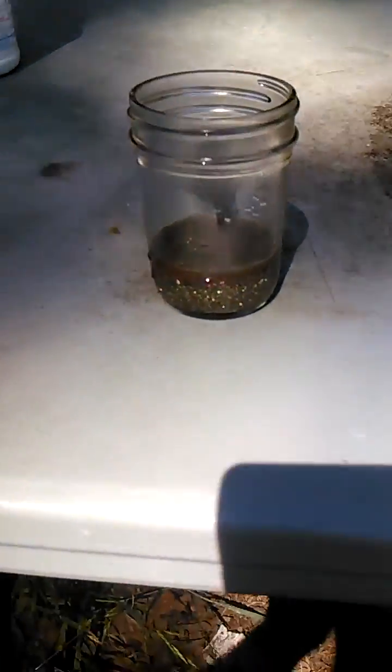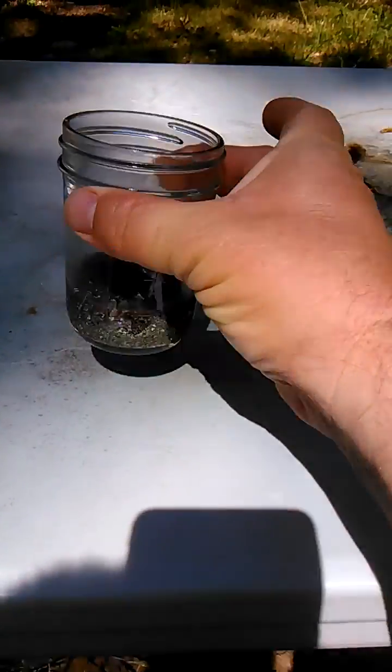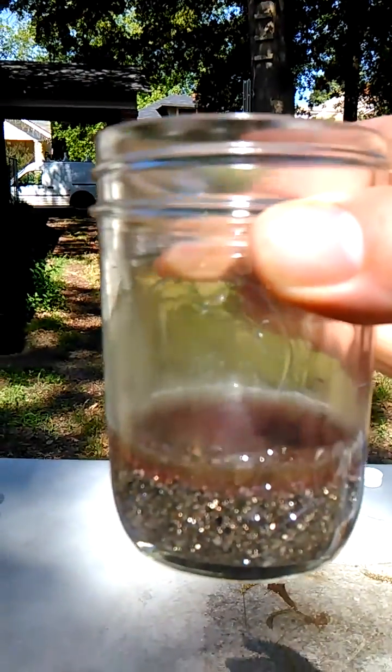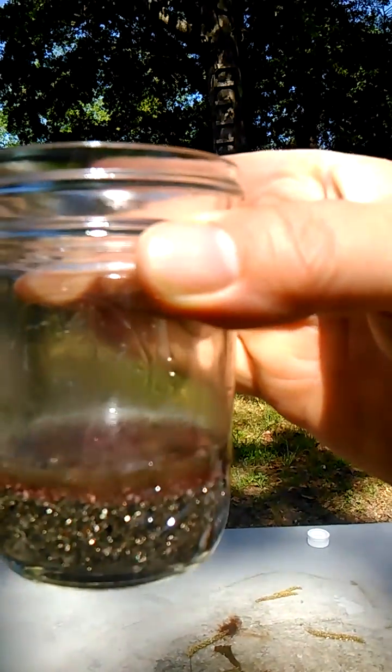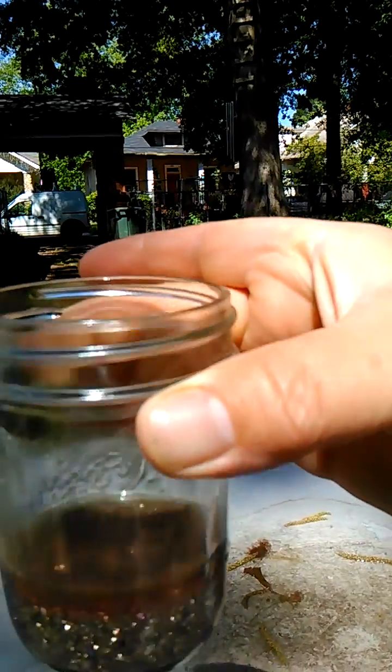I know people have asked me about this and now we are finding out — the color of the liquid is changing. It appears to be extracting, dissolving and extracting.